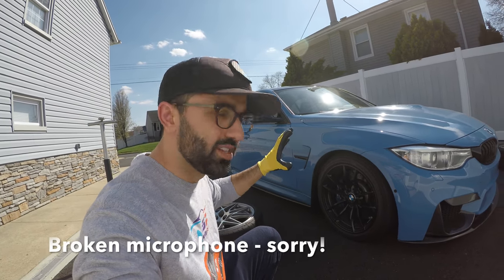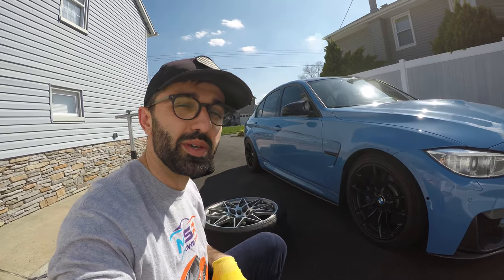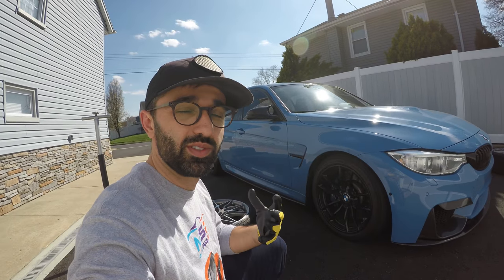The time has come for me to switch back from my mid-dress laps and my track wheels to my no-accident 20-inch OEM ZCP wheels. So it's going to be a good plan, and I feel it's going to be therapeutic to a lot of you.